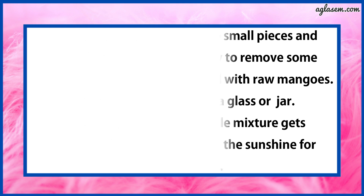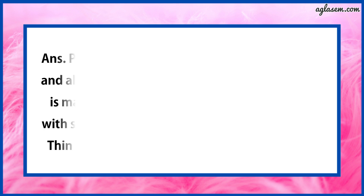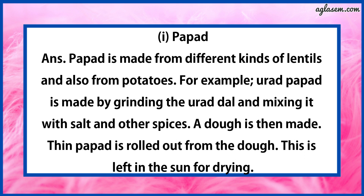Question number 3 says: How are these things made in your house? First, Papad. The answer is: Papad is made from different kinds of lentils and also from potatoes. For example, urad papad is made by grinding the urad dal and mixing it with salt and other spices. A dough is then made. Thin papad is rolled out from the dough. This is left in the sun for drying.